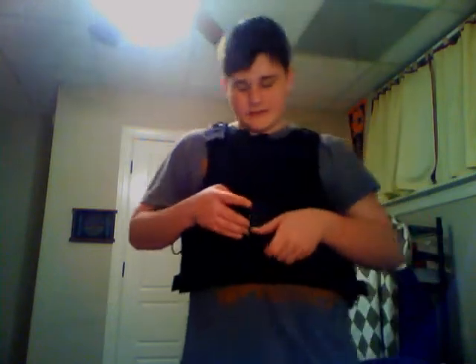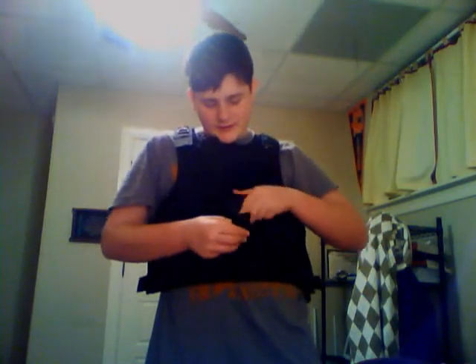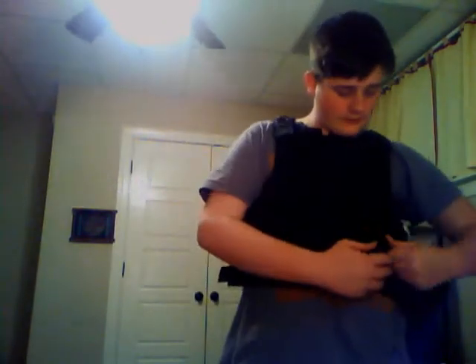Now, this vest — I'm not bad-mouthing it. It's an okay vest, I would say. I've had it for a long time, so it's kind of old. But it's an okay vest, and when I say it's okay, I mean it's only okay. It's not something I'd actually want to buy again.